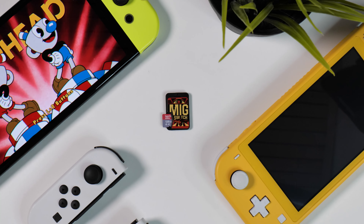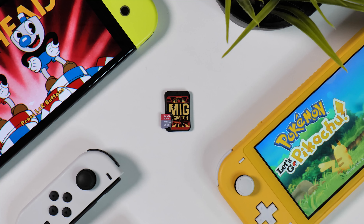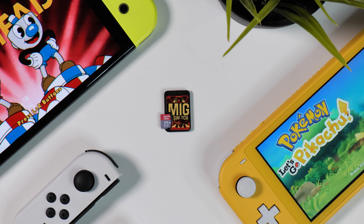What exactly is the MIG Switch flash card? Well, as the official website explains, it's a backup and development device for all Nintendo Switch consoles regardless of their version, firmware, or type. Essentially what this means is that it's a portable tool designed to efficiently back up all data on Nintendo Switch game cartridges. You can then put all of this data onto a micro SD card which is then inserted into the MIG Switch flash card, essentially tricking your Nintendo Switch into thinking it's an original game.